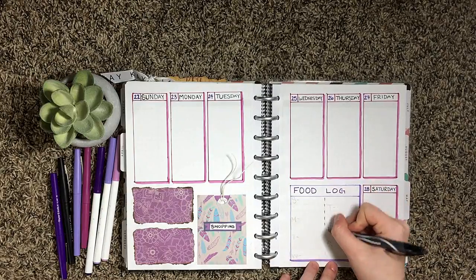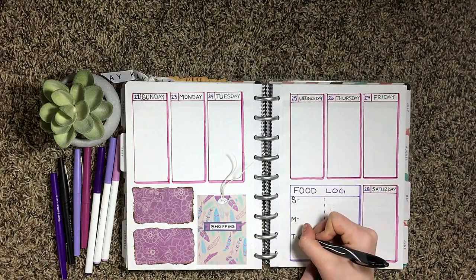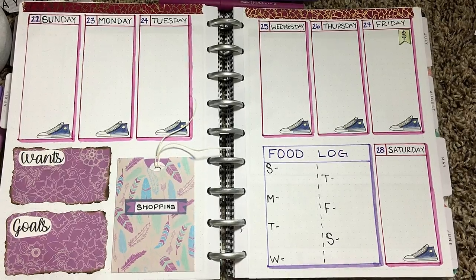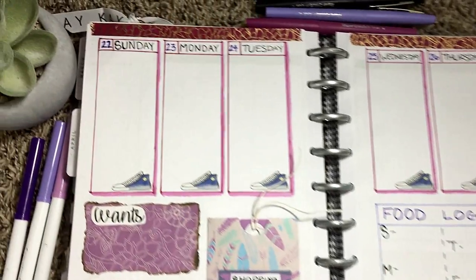I set up my food log and then I go through and add a little bit of washi tape to the top and then my wants and my goals stickers on the side there. And that about wraps up this video.